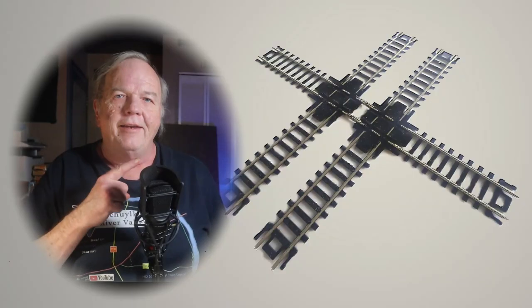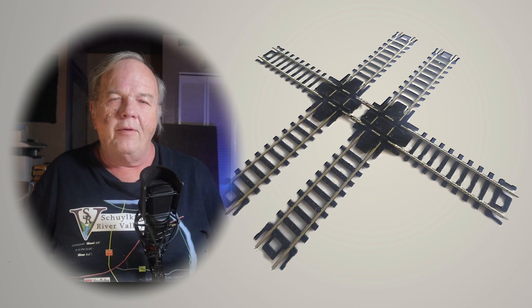I need one, and I'm pretty sure that nobody sells them. So today I'm going to make it. I hope you'll stay tuned, and we'll see how this goes.